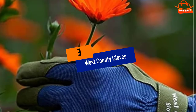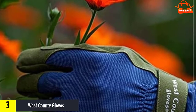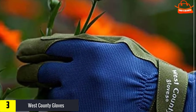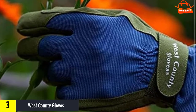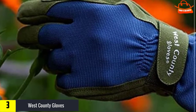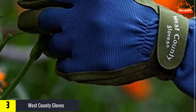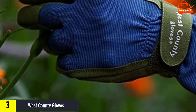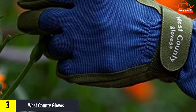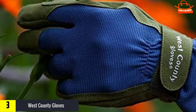At number 3, we have West County Gloves. West County Classic Slate Gloves are great for all-around medium to heavy-duty gardening, especially with thorny brush. West County Gloves come in sizes extra small to large. A West County Medium is approximately a size 7 glove. These sturdy gloves have enough padding on palm and fingertips to thwart the thorniest rows. The combination of nylon and polyurethane palm is sturdy and flexible, and the fabric back of the glove is light and breathable.